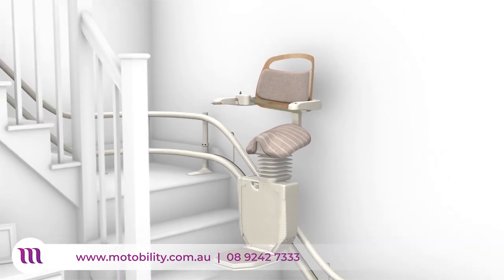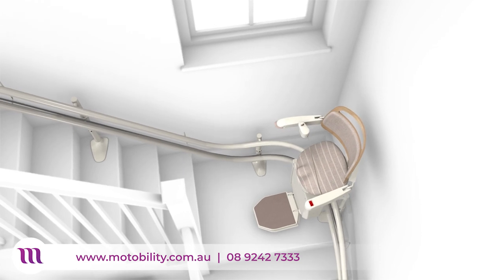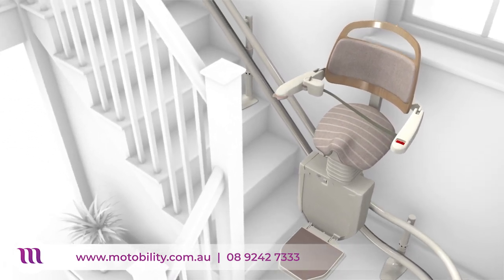Our simple, intuitive controls have been designed to suit all and are ideal for those with limited dexterity. Wall controls allow you to summon your Sadler stairlift from another floor, or perhaps send it up or down to someone else who wants to use it.